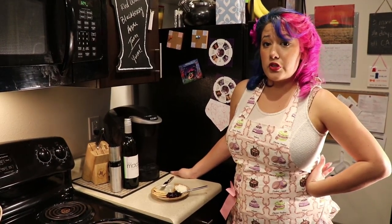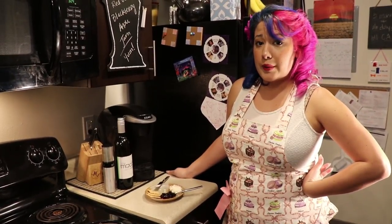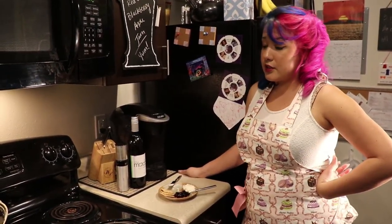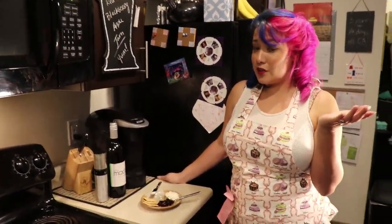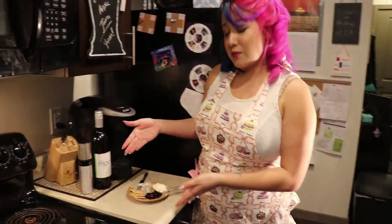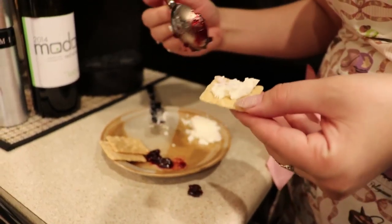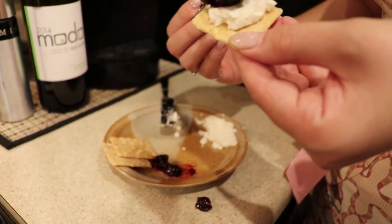It usually takes about 24 to 48 hours for the jam inside the jar to congeal and be ready for consumption. In this situation, with the magic of television, I already have some jam. The best way to consume it is with a little bit of local goat cheese and of course a little bit of our jam.